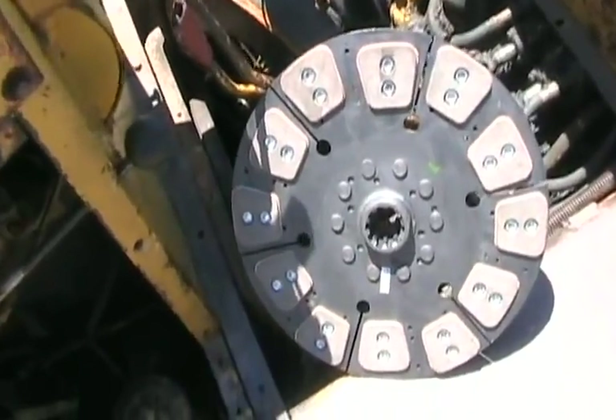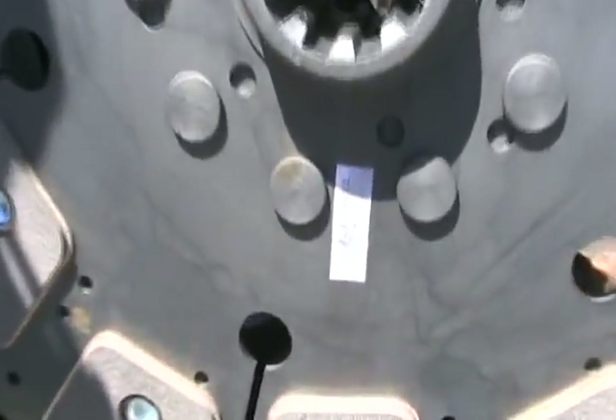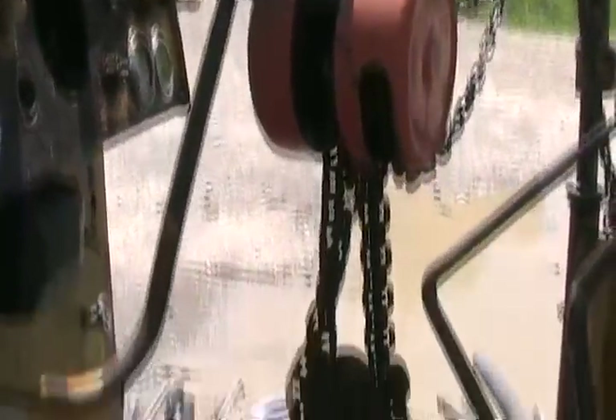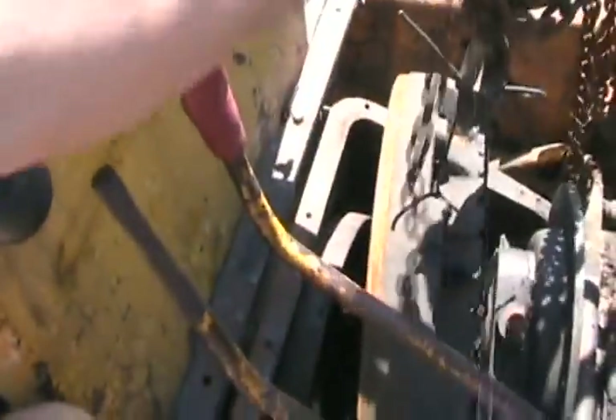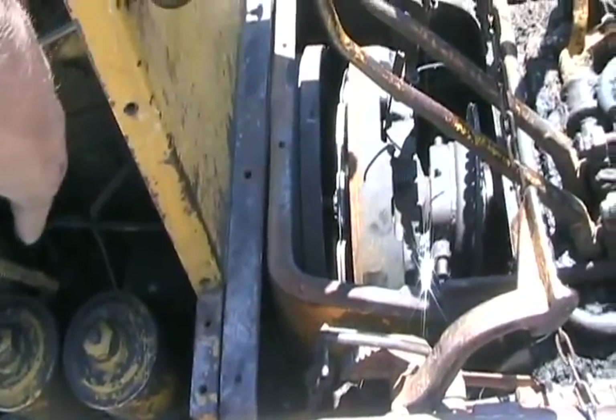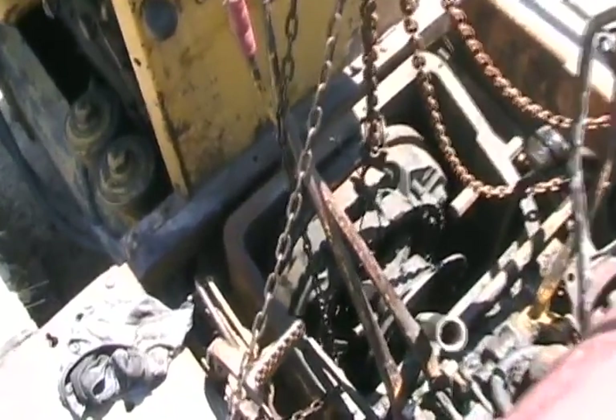Now time to slip her on. Always remember which side went to the flywheel. That was really simple. Now to lower everything down — down to the right level. Now just to slide it over. Done, she's in place.